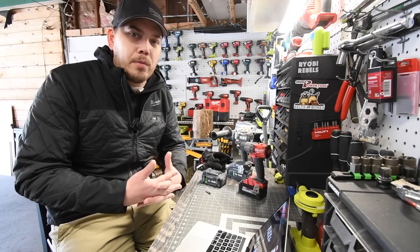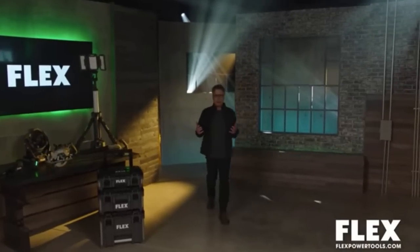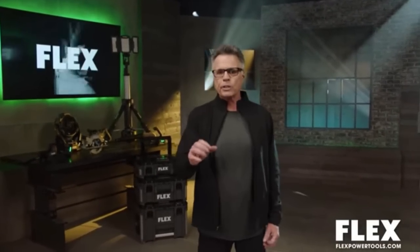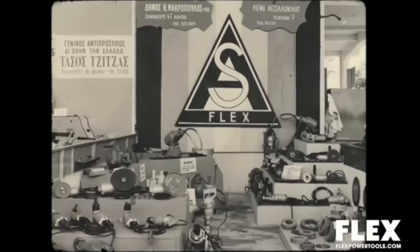Welcome to round two of the Flex Face Off. I'm Barnaby and I'm excited to share with you what's next with Flex. We've got a lot to show you today, including a whole host of new tools. We're going to share some impressive updates and talk about an incredible battery innovation that's certainly going to raise the bar. Flex has always been driven to be the best - a company with a proud history of innovation, founded 100 years ago in Stuttgart, Germany. Today the focus is the exciting future of Flex, fueled with optimism and inspired by you, the pro, to make the very best tools designed for the trades.